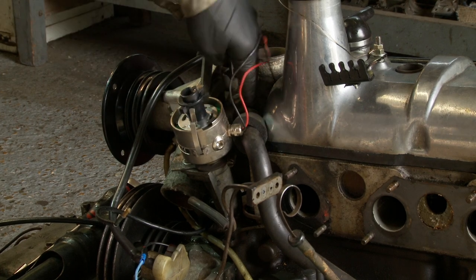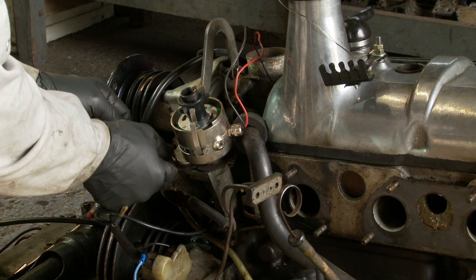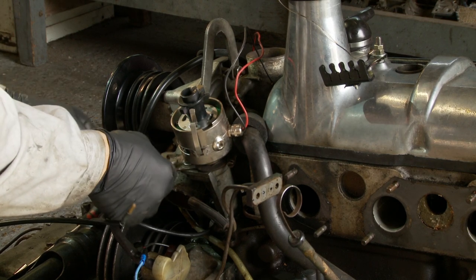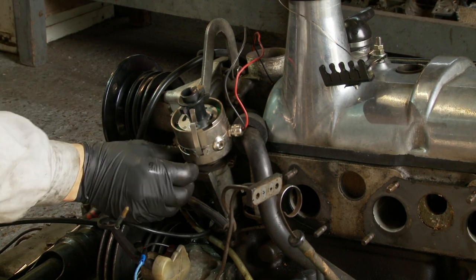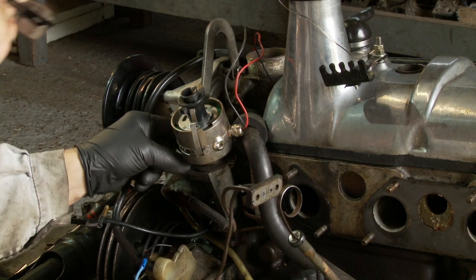I'm now going to remove the distributor and this coolant pipe as I slowly work my way to get the head off. I'm going to take the distributor straight out with its clamp as a unit so that we don't disturb the timing.